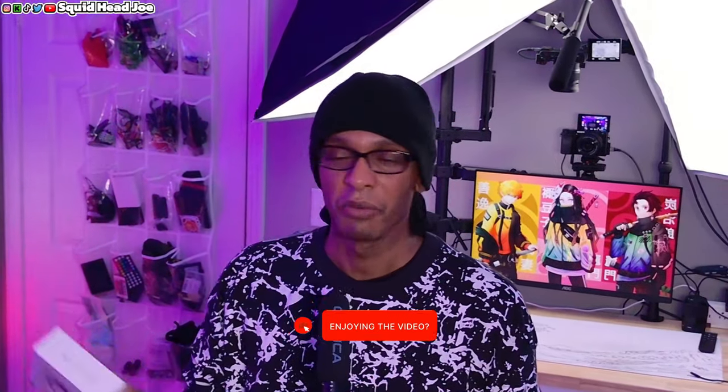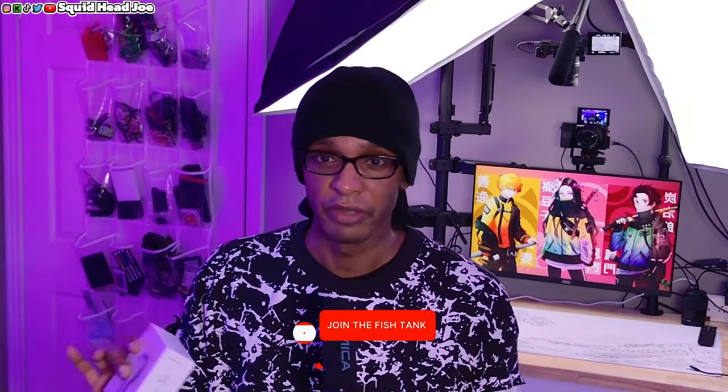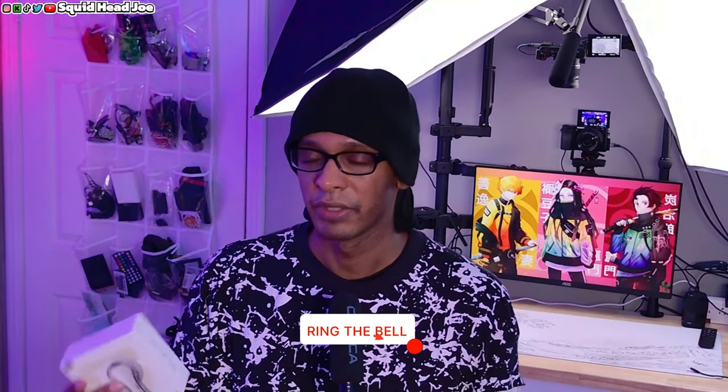There are some pros and obviously some cons, but I do want to specify that although Soundpeats did send this out to me for review, any thoughts and opinions are my own. I'm going to give you my opinion from a person who likes over-the-ear headphones versus somebody who doesn't really like wireless earbuds at all. I gave them up a long time ago for certain reasons I'll point out in the video. Speaking of, let's jump right into the review.